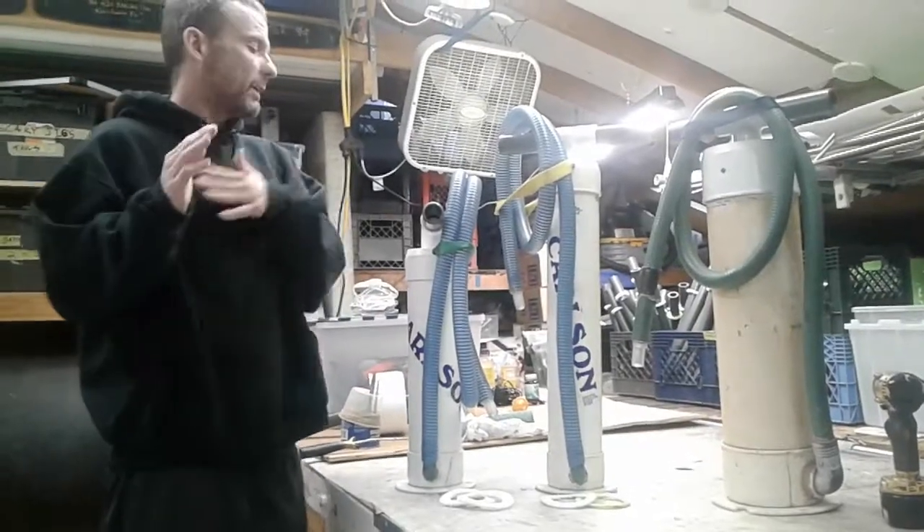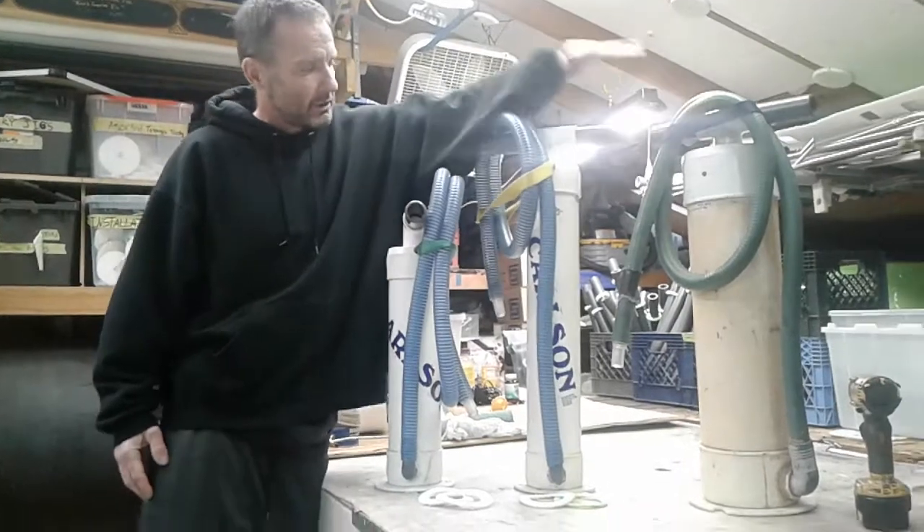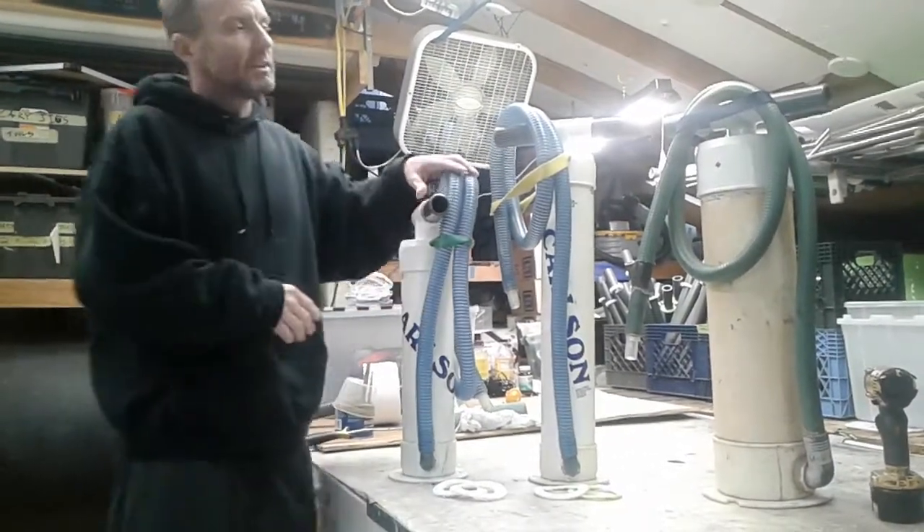Carlson pumps. Today we're going to be introducing you to the three members of the Carlson pump family: our six inch, our four inch, and our shorty — same thing as the four inch. Today we're going to start with the six inch.